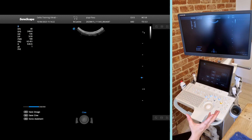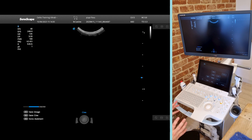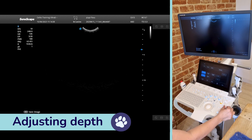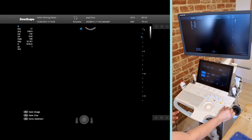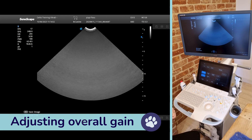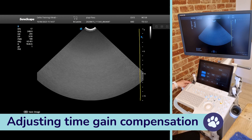Just making the image a bit bigger on the screen by adjusting the zoom button. We can adjust our settings to optimise our image — for example, our depth can be adjusted here. We can go down to very low depth on this Microconvex Probe, or go quite deep. We can adjust our overall gain using the B button to adjust the brightness, and equally we can adjust our time gain compensation using the sliders.